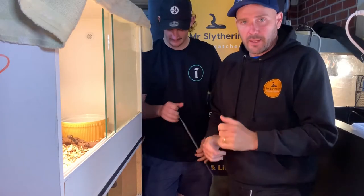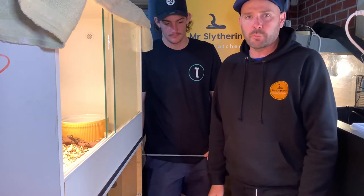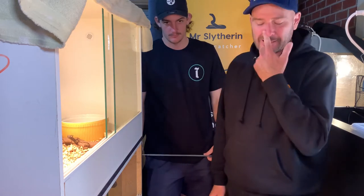Hi everyone. We are in a very confined space at the moment, doing something a little bit different today. We thought we would do our version of an unboxing video. We've just got back from purchasing two new snakes — actually, they are Marcus's snakes.